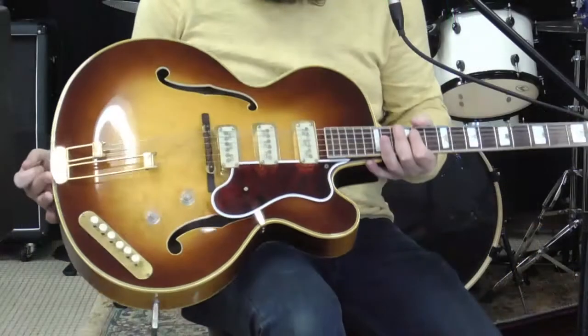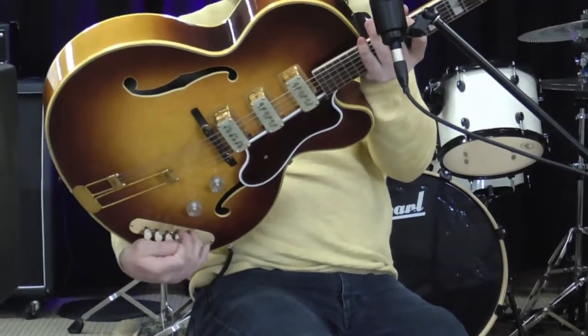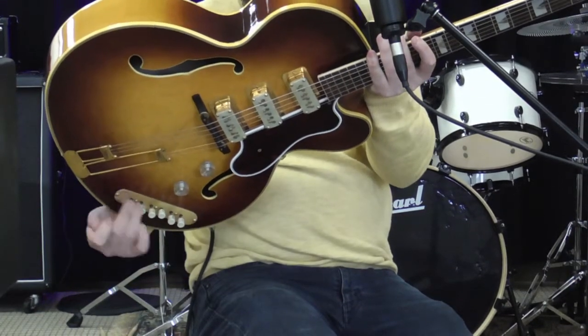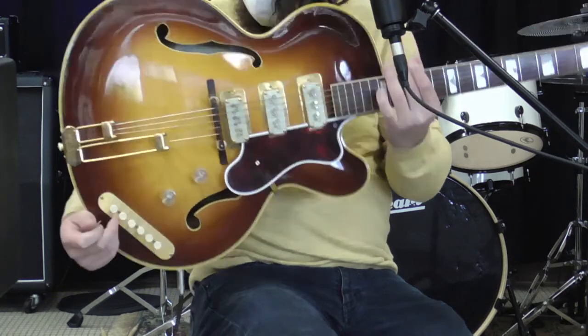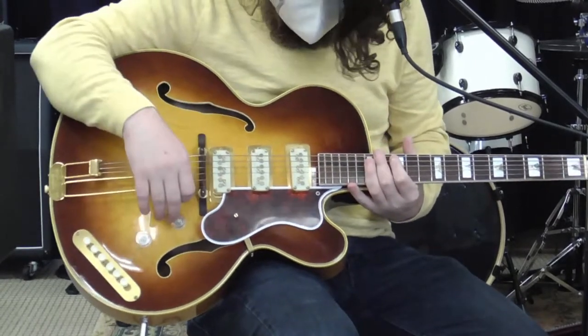It has one of the coolest pickup switching systems. You can see down here it shows you the different patterns — pickup one, pickup two, pickup three in the middle, and then combinations of one and three, one and two, and then all three. Volume and tone, very simple.